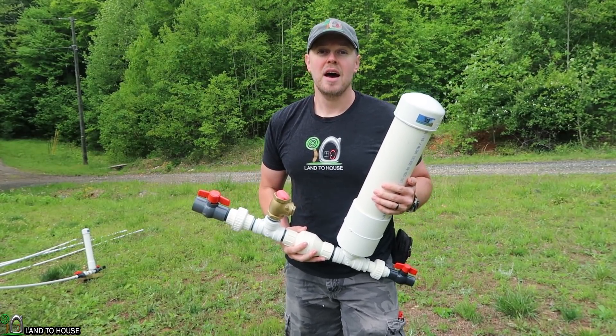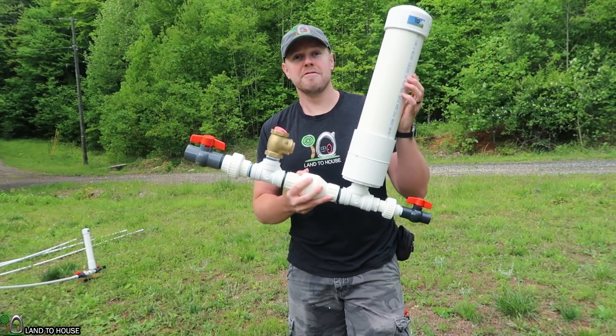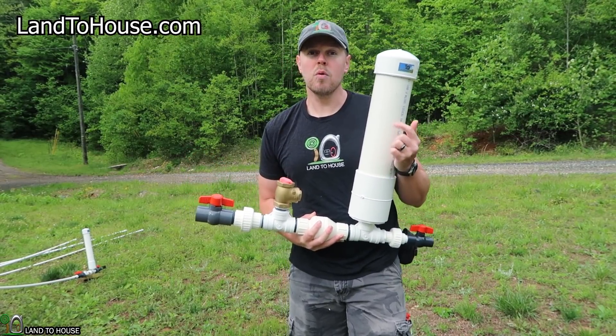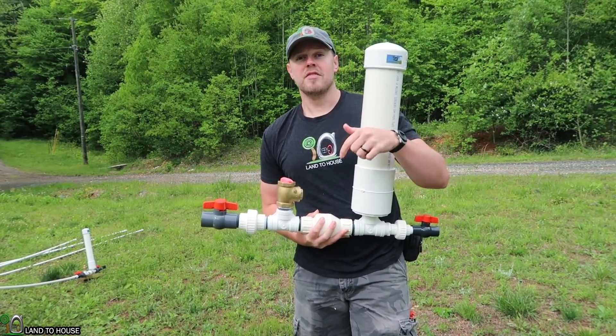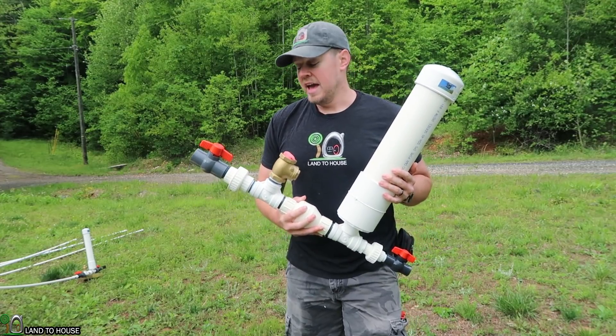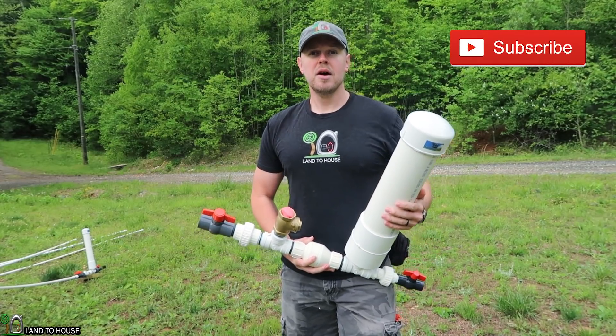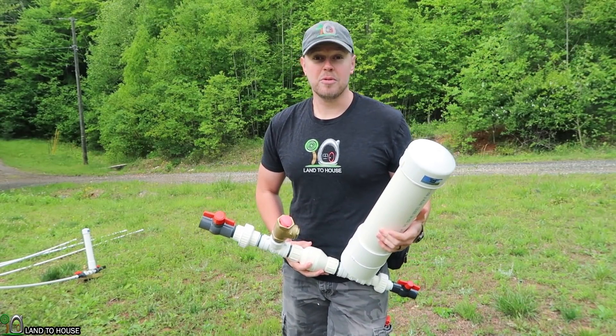Before we head on to the third and final test, which is a five-foot drive pipe, I just wanted to mention that I have four sizes of ram pump available, either at Landthehouse.com or on Amazon — link in the description down below. And if you're enjoying this video, if you would hit that thumbs up button and be sure to subscribe, it would help the channel out greatly.